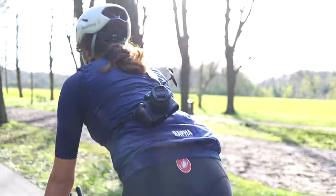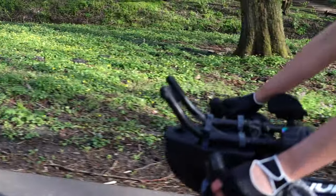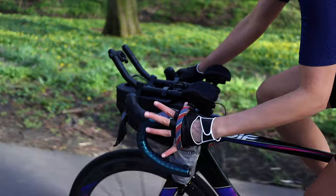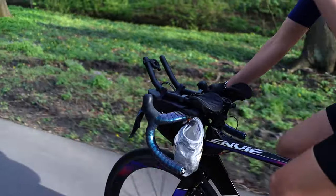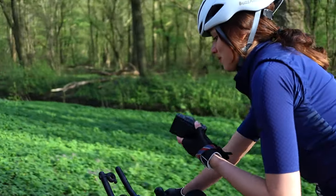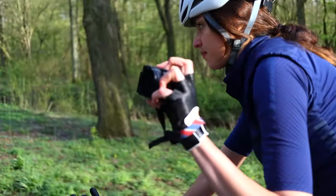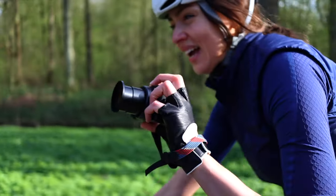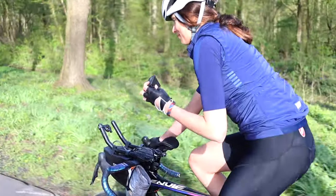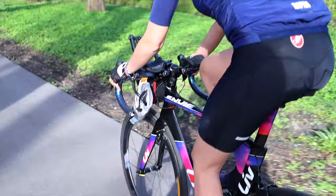A trick I learned is that if you have a food pouch, you can use it to carry your small camera. Leave the wrist strap outside and you can easily grab it, then you're ready to shoot. It's also really easy to keep the strap on your wrist and then just drop the camera into the food pouch and keep riding.